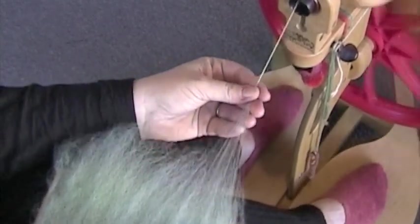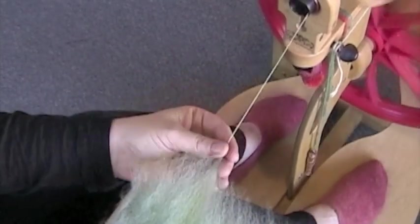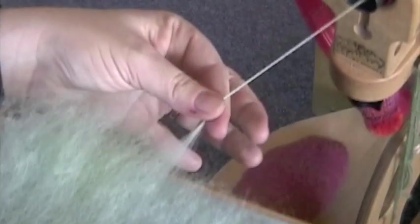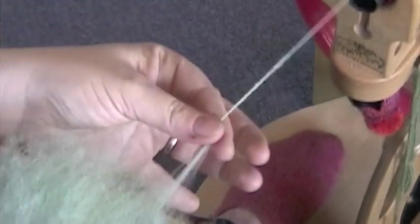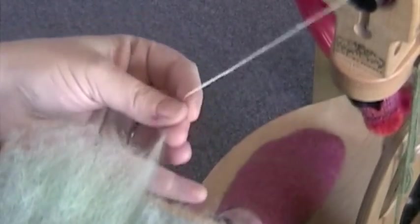Release the fiber and while the twist enters, the wheel will draw on the yarn. It is a pinch and release motion. Work back and forth across the card until all of the fibers that were hanging over the edge of the card have been used.